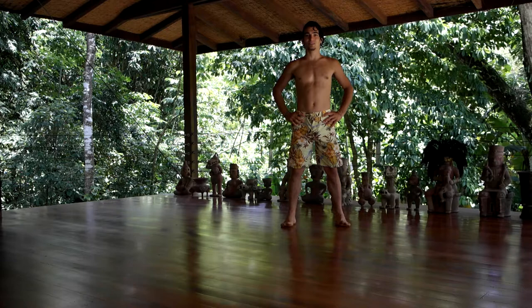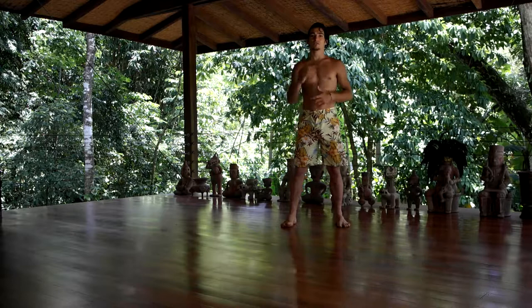Hello, my name is Matt Giordano. I'm here at Iguana Lodge and I'm going to show you how to do the jump from down dog to uttanasana forward fold. First I'll demonstrate it and then I'll talk you through it.